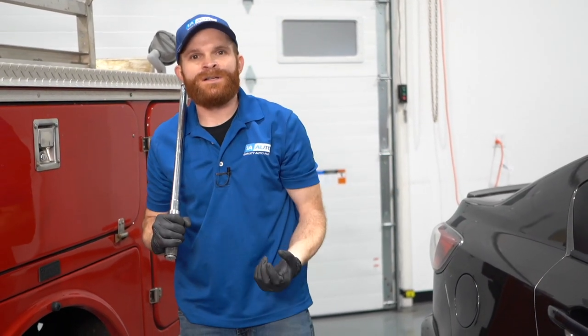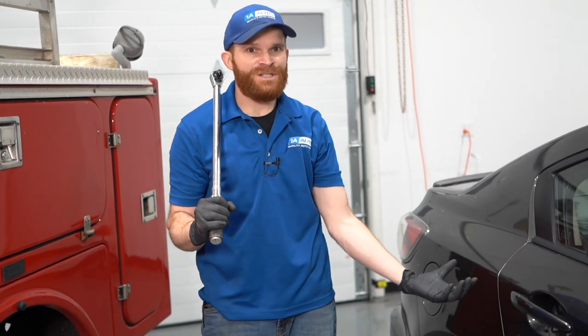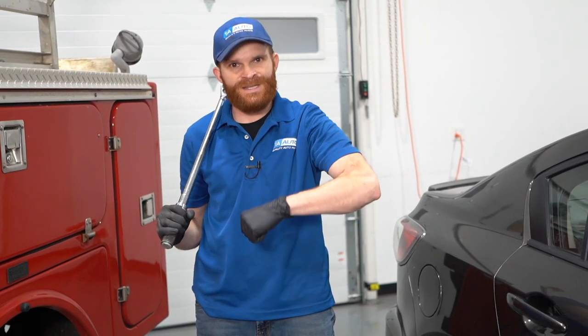That's pretty much what I've got for you on the importance of making sure that you torque your wheels any time that you remove one of them. This automobile right over here has a much lower torque specification than this one over here. You need to go by your manufacturer's specifications — they know what's right for your particular application.